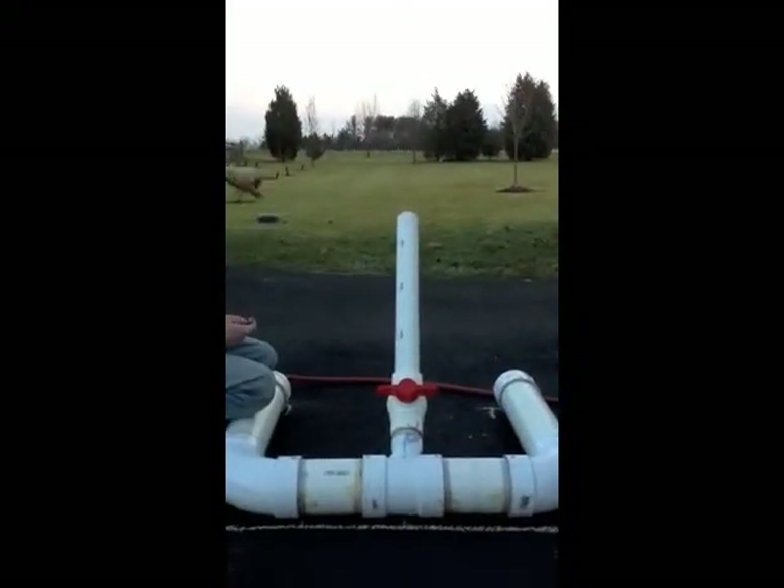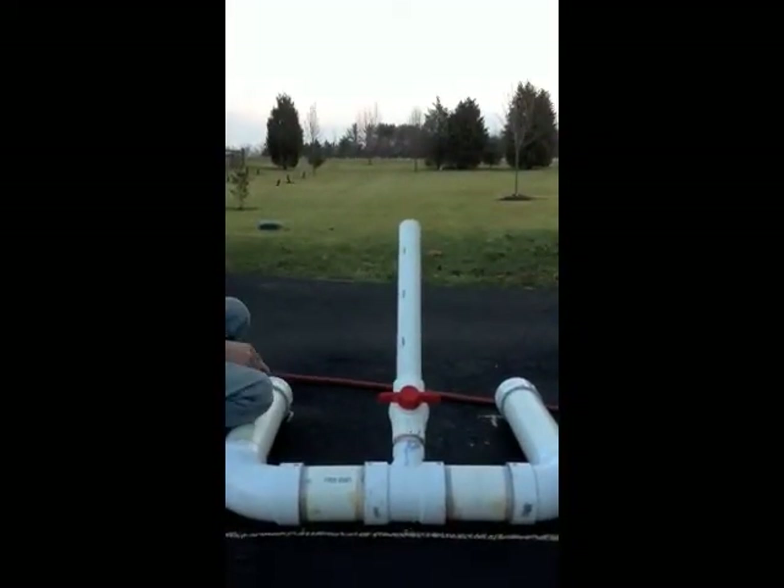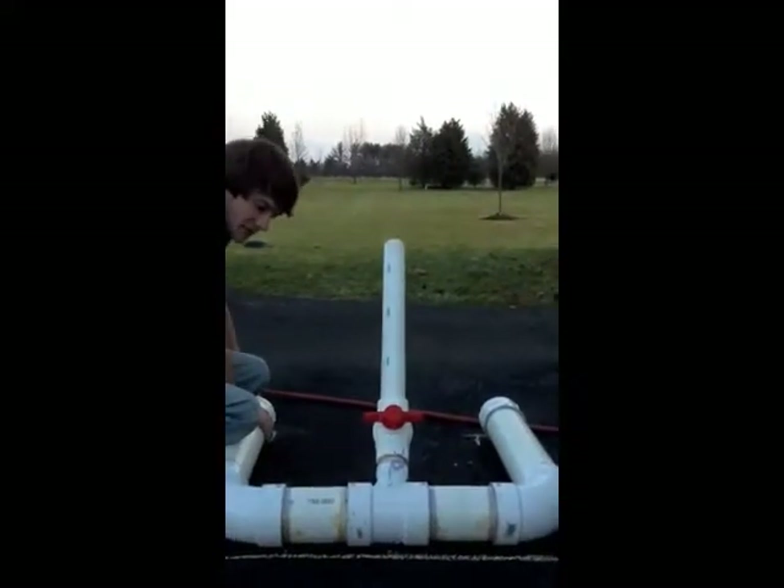Went just about the tree line there. This is test number two at 45 degrees, we're going to back up to 50 PSI.